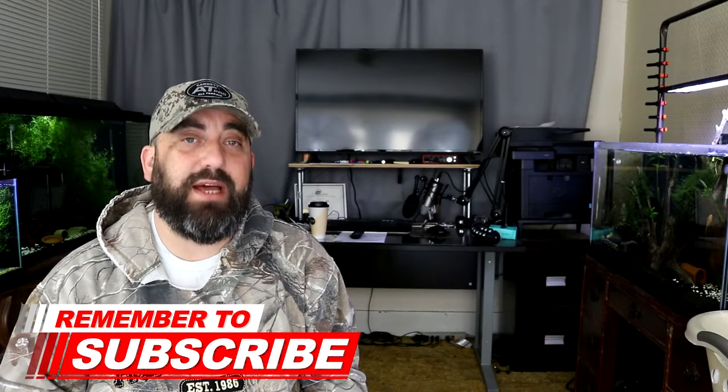Thanks for stopping by my channel. If it's your first time and you're not a subscriber, go ahead and hit that subscribe button, and make sure to hit the bell notification because I upload videos on Mondays and Thursdays and I also live stream on Saturday nights at 8 o'clock. Thanks for coming along on this video, hopefully you guys enjoyed, and we'll see you on the next one — peace out y'all.